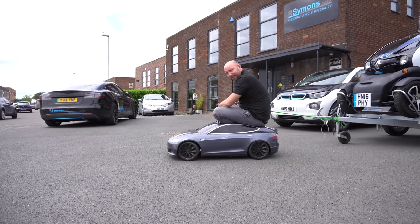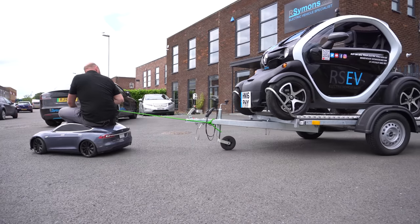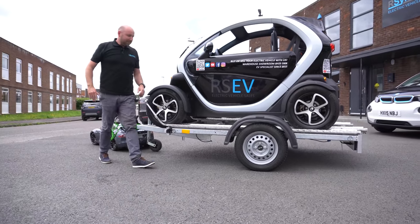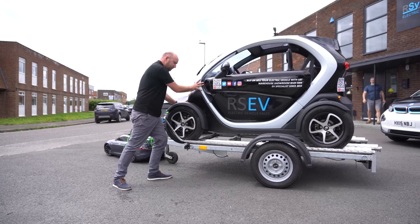Hello everyone, I've got a new toy — this is our new Renault Twizy. Look at it, it's a bit of fun isn't it, and so light you can push it around by hand.